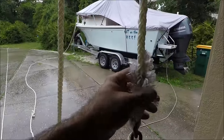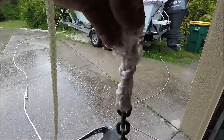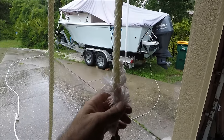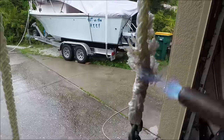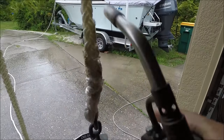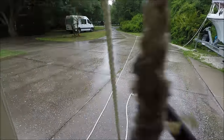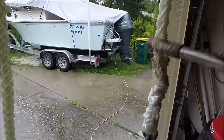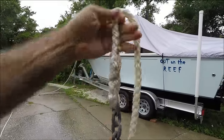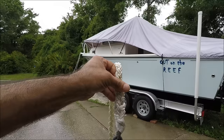Now that I've finished all the threading, I'm gonna burn up all these excess threads so that way it's really smooth and it fits through the windlass. All right, that's your finished product right there — doesn't look professional, but it's gonna work. Looks clean and looks very strong too.